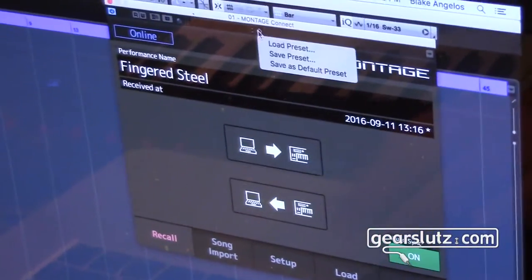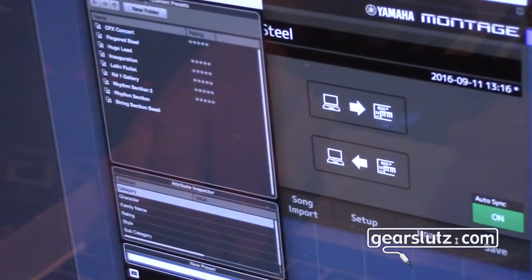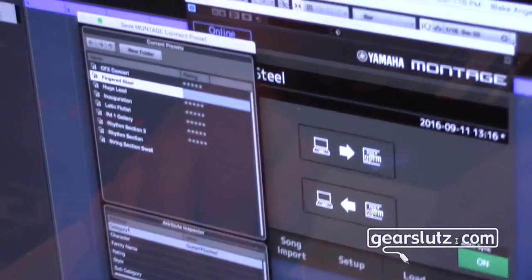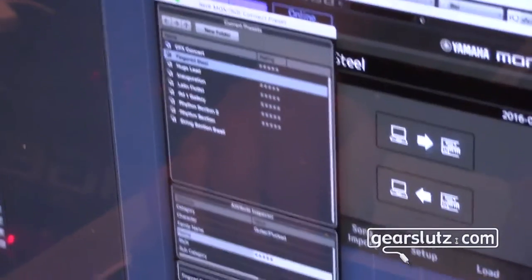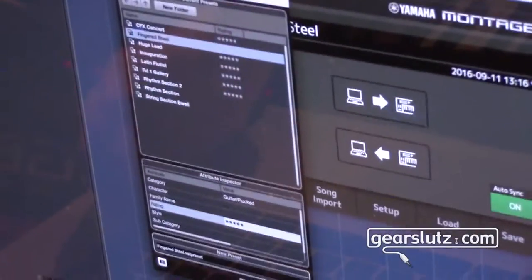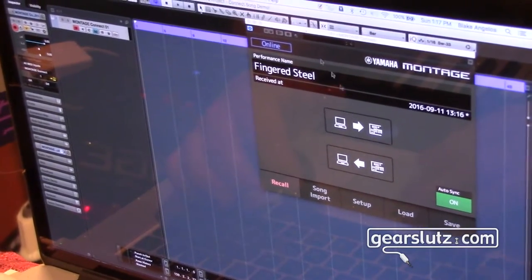Now I can use Cubase's Media Bay and save that as a preset. I can name it whatever I want — I've already saved it here and ranked it. I can give it a five-star rating. It just goes right into your box of raw materials, just like any VST inside of Cubase. So I won't save that right now because I've already saved it.